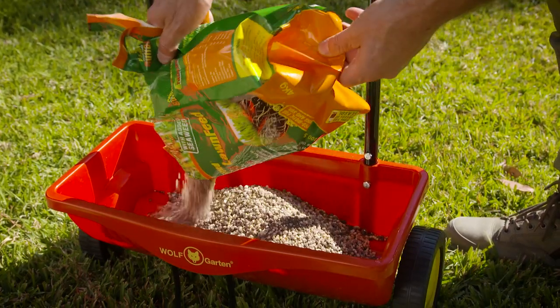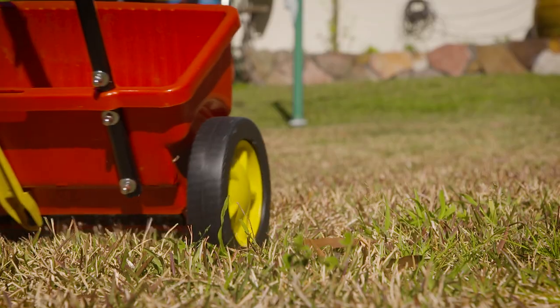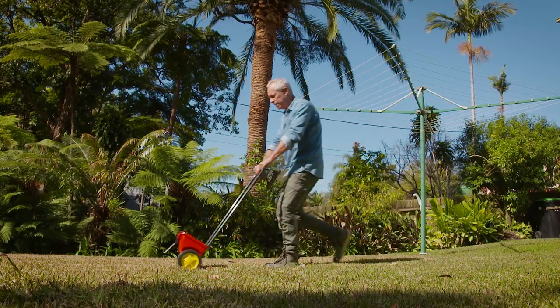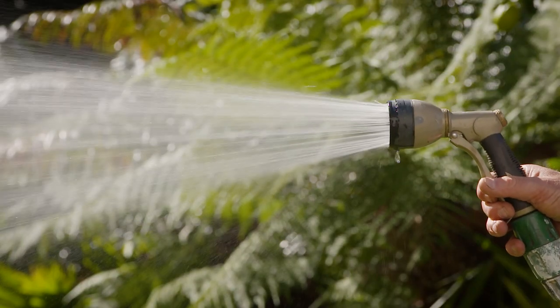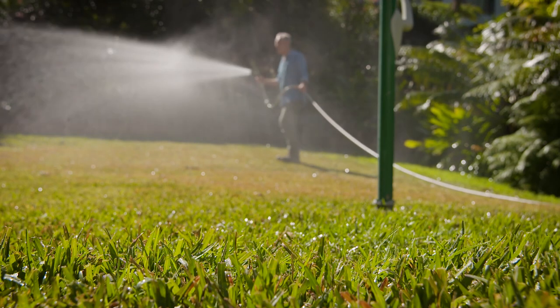Follow all of this up with a good feed. The spreader makes for a fast, even broadcast of fertiliser and seed should you be over-sowing. Water in well and you're in business.